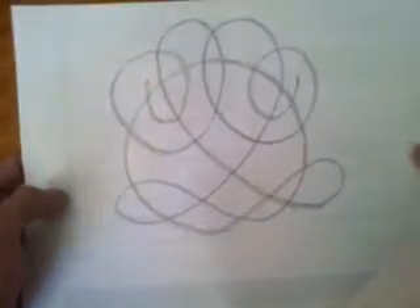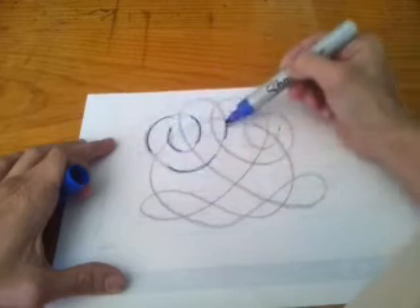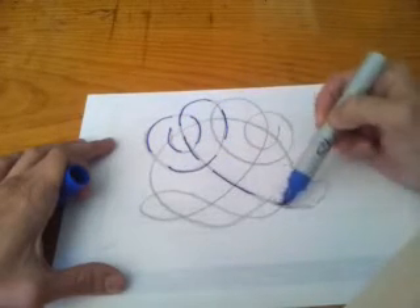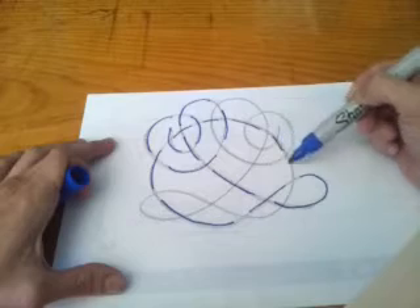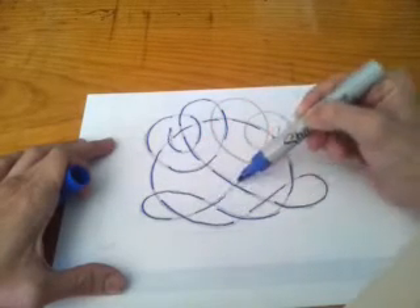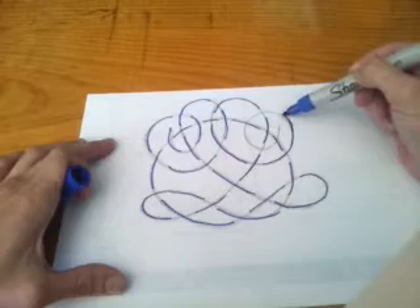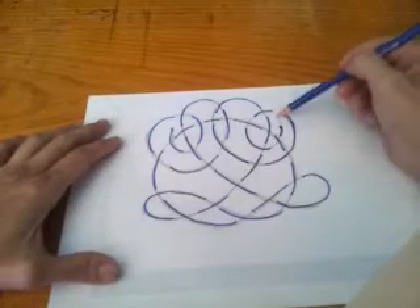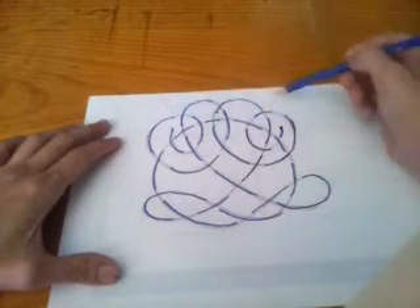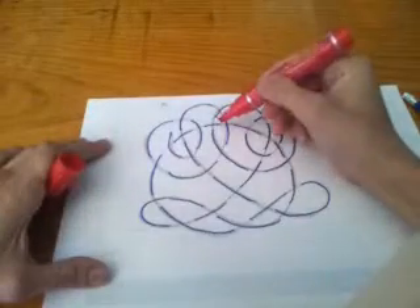This is a new decorative knot, a variation on the traditional Tree of Life Celtic knot. I'll mark in this diagram so that you might be able to follow it later if you press pause. Just be aware that the end of the rope comes out here and here. I'm going to start in the middle of the knot, which is here.